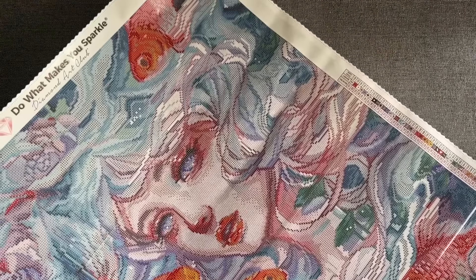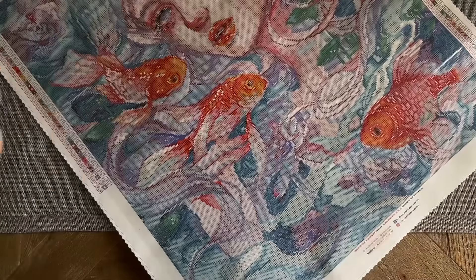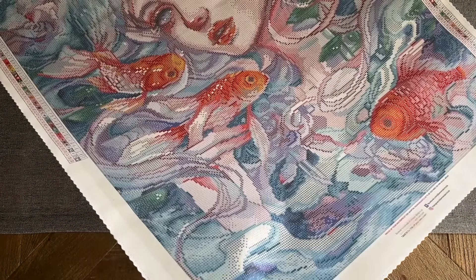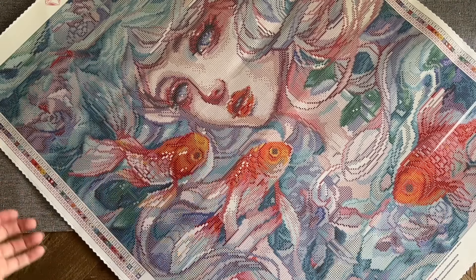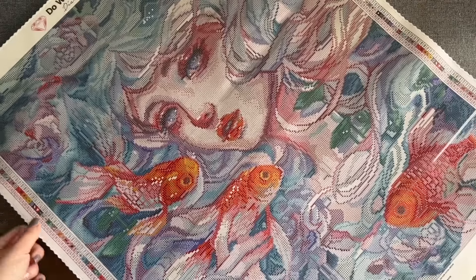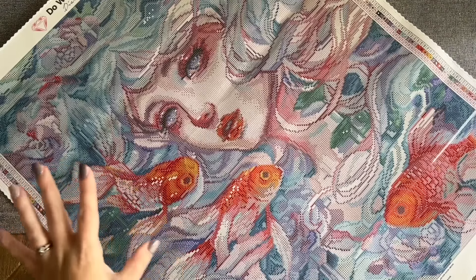In my experience nine times out of ten it always looks better when there are drills on the canvas as opposed to just seeing the printed render, but this is already a preview of how good it's going to look. If this is the rough draft, I think the actual finished look is going to be spectacular. I love the colors — if you're a fan of pastels, I think this one could be for you.